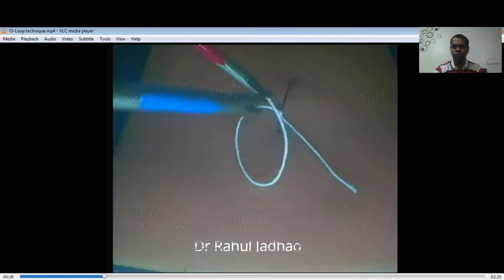Now, this is the O loop. To make the O loop, we have to bring the long tail — which is held by the left needle holder — near the suturing point or suturing base. This O configuration confirms that the loop does not go away from the suturing point.